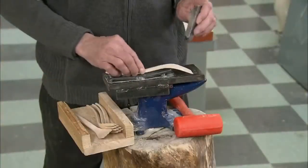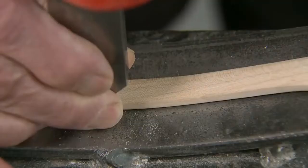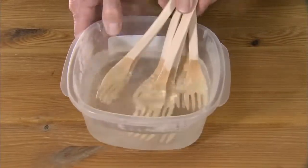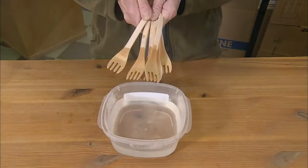Now that the fork has its final shape, the worker stamps the company's logo into each handle. To ensure the top of the fork remains smooth, they soak it in hot water. This draws up the wood's short fibers so they can then be sanded down.